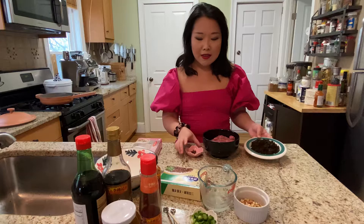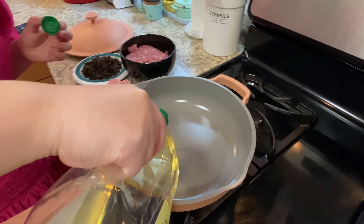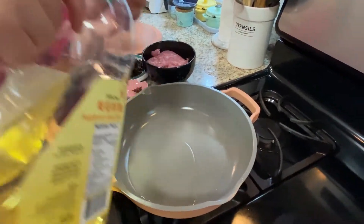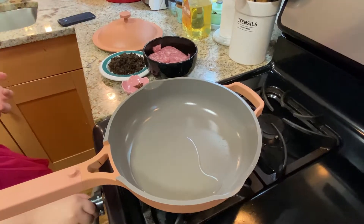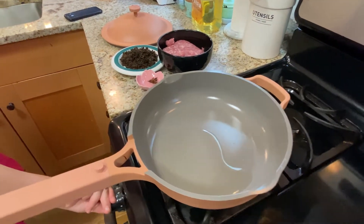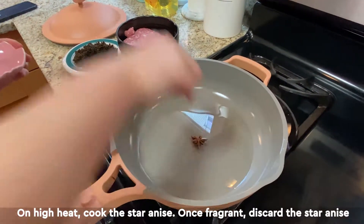Now we're going to start making the toppings. For this step you'll need ground pork, yacai (fermented mustard greens), and star anise. We'll go over to the stovetop and fry them. Start with some oil — you can be generous here because we're frying pork and it makes it more fragrant. Turn on the heat and add the star anise.